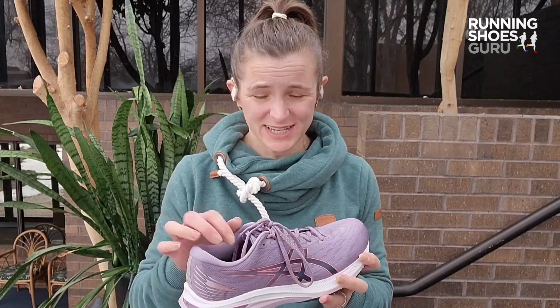Be sure to check out the full review on RunningShoesGuru.com so that you can get more comparisons with similar shoes and more details about the shoe. Thanks for joining me today — be sure to hit like and subscribe and we'll see you here next time.